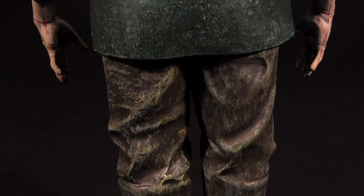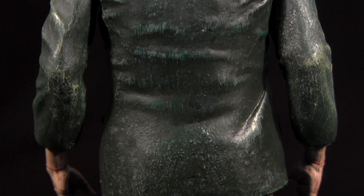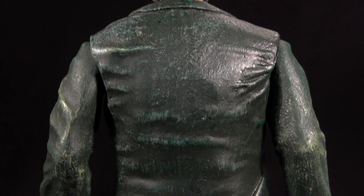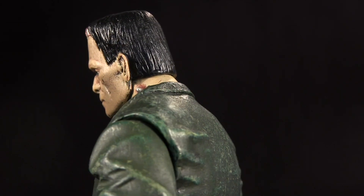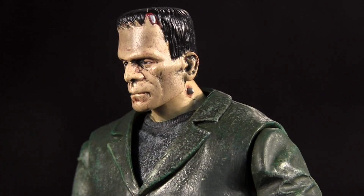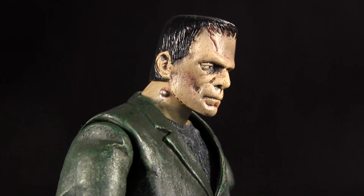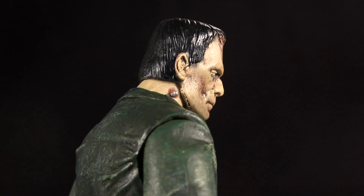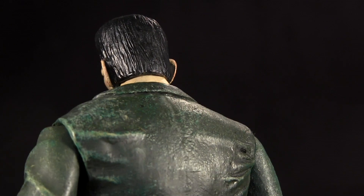Yet while I'm generally a big proponent of dry brushing — the technique of applying a lighter paint over a darker one to accentuate the sculpt — here it's too heavy handed, and ultimately ends up creating a degree of contrast that eliminates any subtlety. Like I'd prefer to see a slight green hue to the skin tone, and I do mean slight, not full-on Herman Munster. I just find this sandy coloured skin tone a bit lacking.